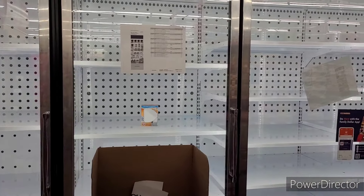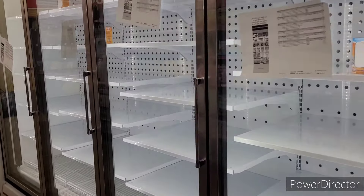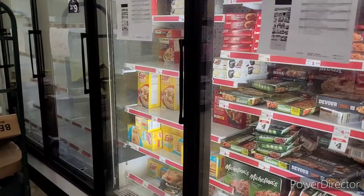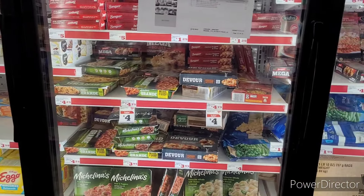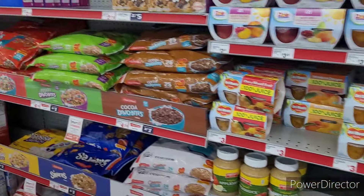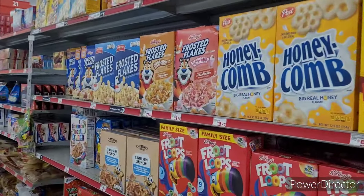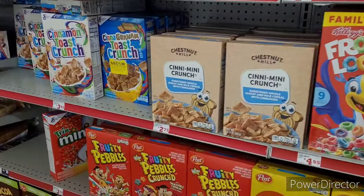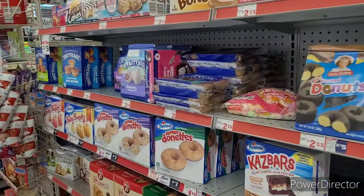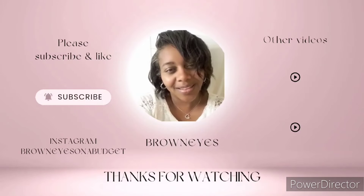It looks like they might be cleaning out this section — all I see is baking soda fresheners. Something must have changed; I think this is where the dollar items were in this section. Something is different over here. Alright, I'm going to go ahead and end this video. Thank y'all so much for watching and supporting my channel — I appreciate each and every one of you. If you're new here, make sure you hit that subscribe button and join the Brown Eyes family. I would love to have you. I'll see you in the next one!